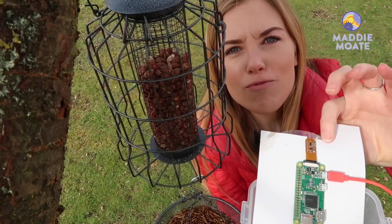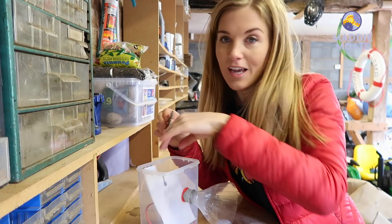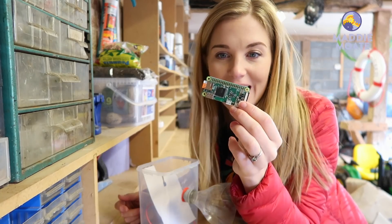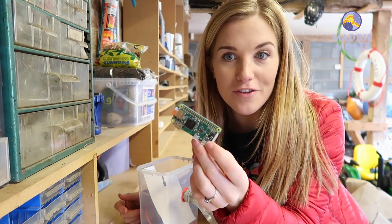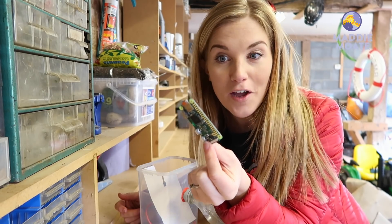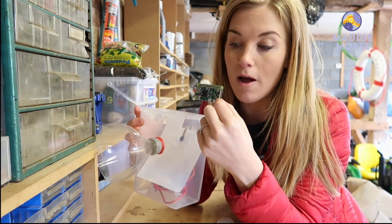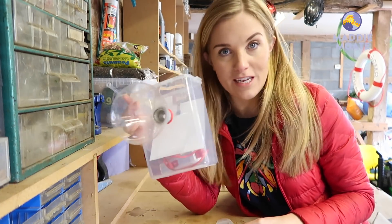This is a Raspberry Pi. A Raspberry Pi is a small simple computer that you can program at home to do a bunch of really cool computer stuff, but I'm programming and turning it into a wildlife camera. But how do I turn this into one of these?